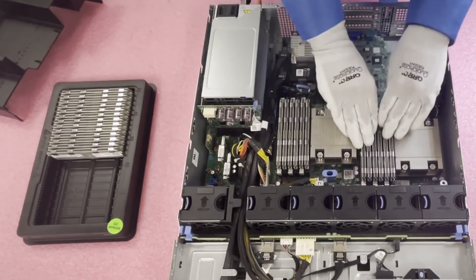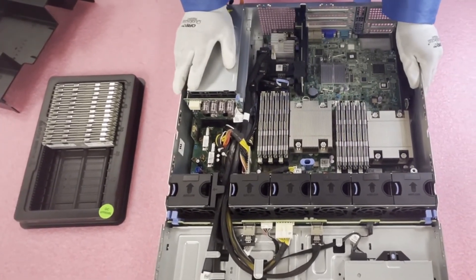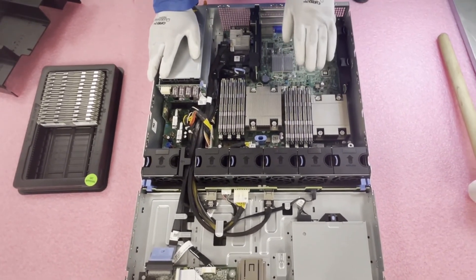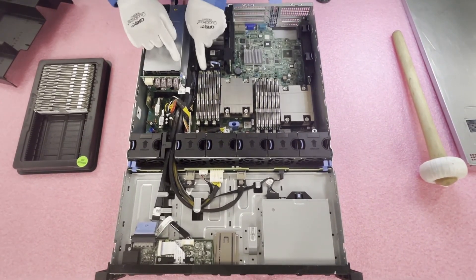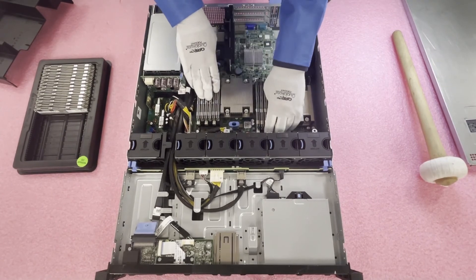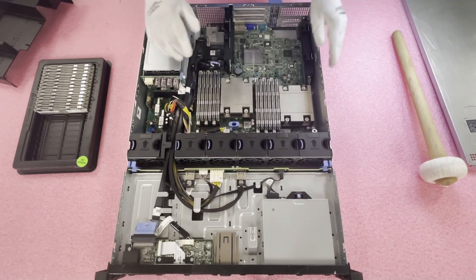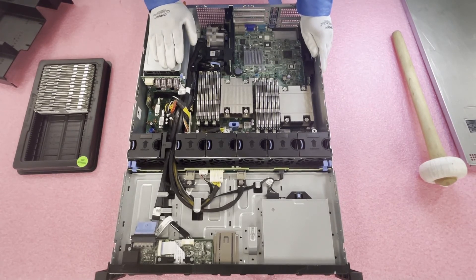Just like that, in a matter of a couple of minutes, you can easily install these modules and really boost the performance of this machine. I always recommend double-checking at the end — even right here I see one that's popping out. Hear that click? It wasn't fully inserted. So always double-check the tabs, because even an expert can make a mistake. Make sure the tabs are fully pushed in so you don't run into seating issues.